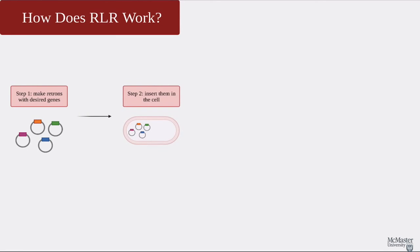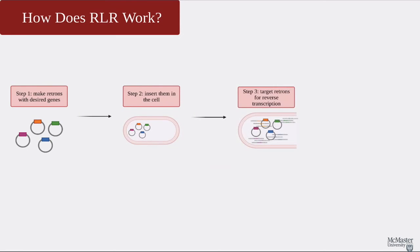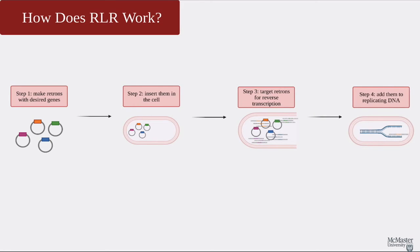RLR works very similarly to recombineering. However, instead of inserting separate oligonucleotides, we now insert machines that can make them when we want them to. For the first step, we make retrons that, in the reverse transcription portion, include the genes we want to incorporate in the cell. This will be our retron library. Then we insert them into the cell. For step 3, we can induce these retrons to undergo reverse transcription and produce many oligonucleotides, and then, as we saw in recombineering, these strands can attach to a replicating cell and be included in the DNA and its offspring.